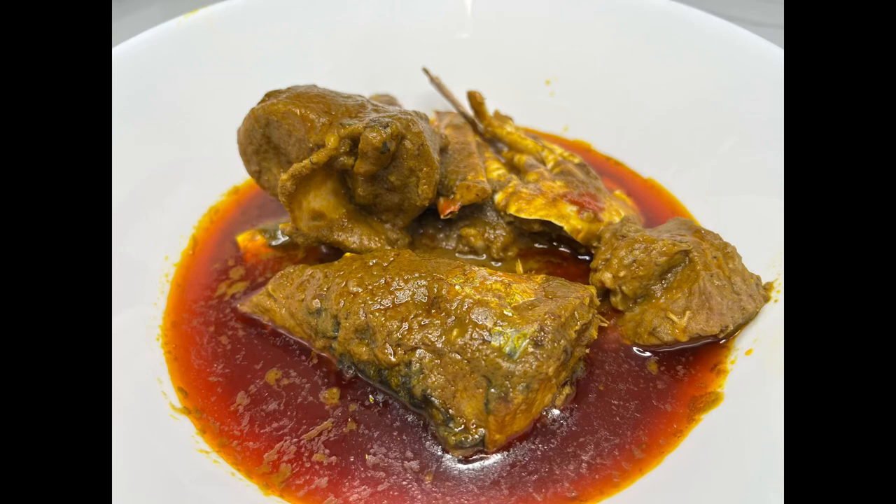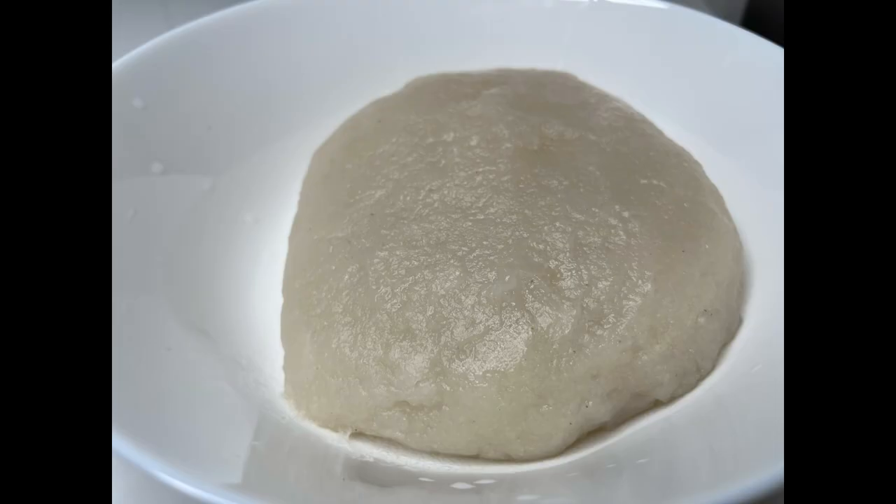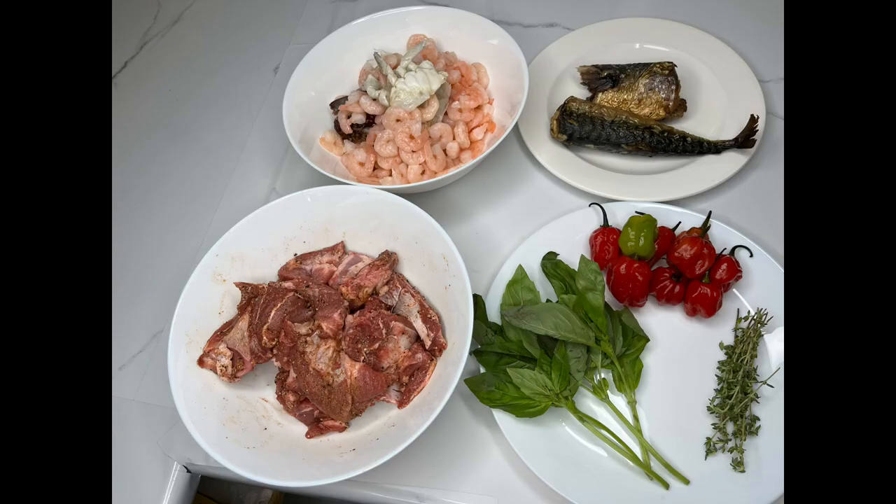Hi guys, welcome to Maggie's Journey. Today we're going to be making palm butter soup, serving that with some fufu. These are the ingredients that you're going to need: I'll be using lamb, some prawns, some crabs, and smoked mackerel.